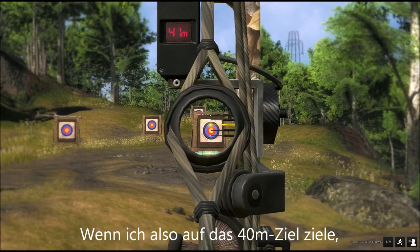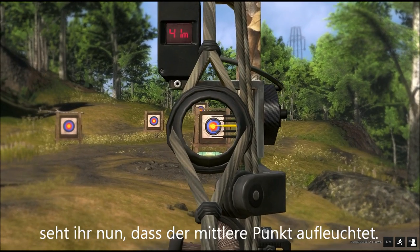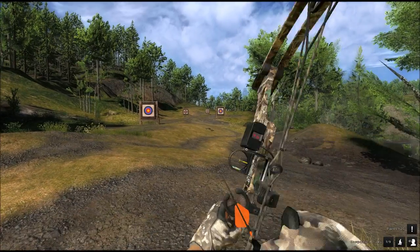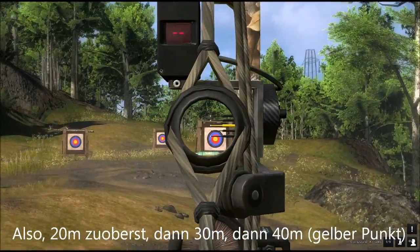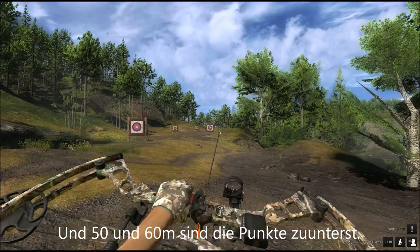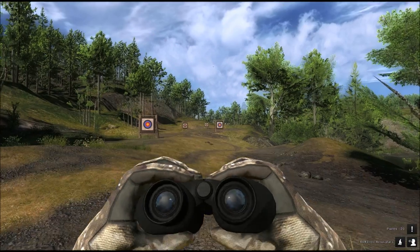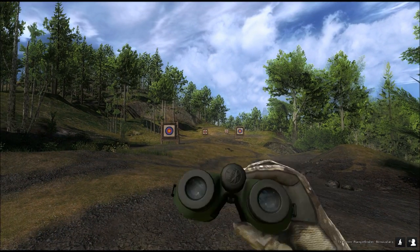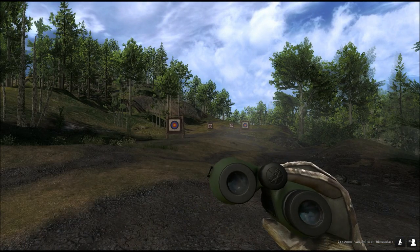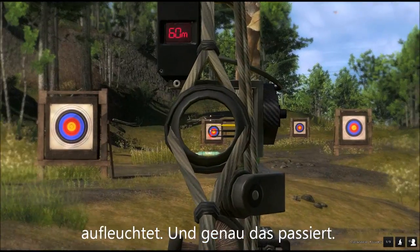When I'm aiming at the 40-meter target, 41 meters is showing on the rangefinder, and you can see the middle pin lighting up. So the 20 is at the top, then 30 and 40 meter is the yellow pin, and then 50 and 60 meters are the two pins at the bottom. Looking at the third target here at 60 meters, the bottom pin lights up red — and that's exactly what it does.